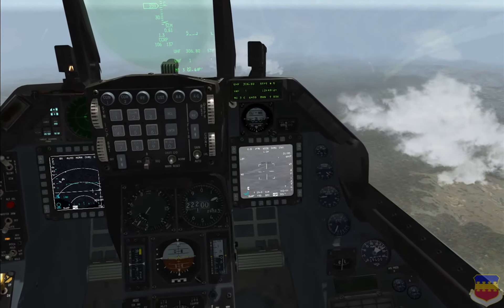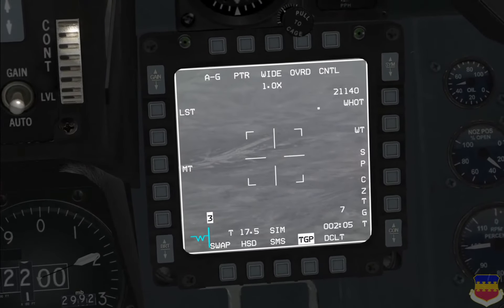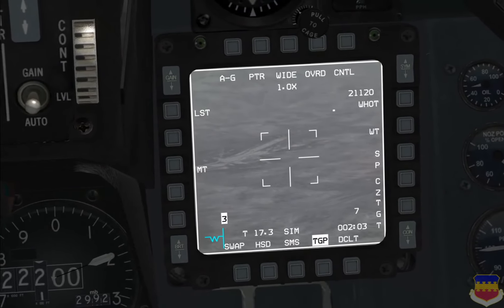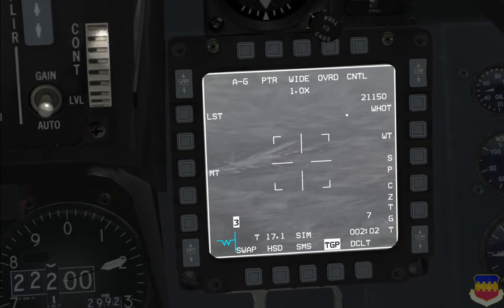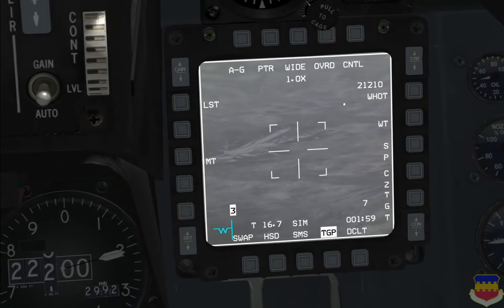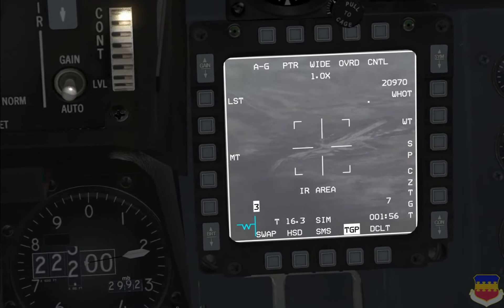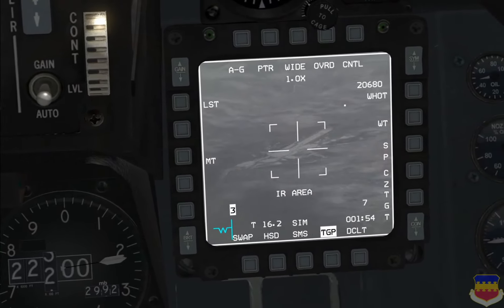Now when we make the TGP SOI, you'll notice that the cursors will not move — it is kind of stuck on that point. To manipulate the cursors, you have to go into area track mode, and then you can slew the TGP around the target area.